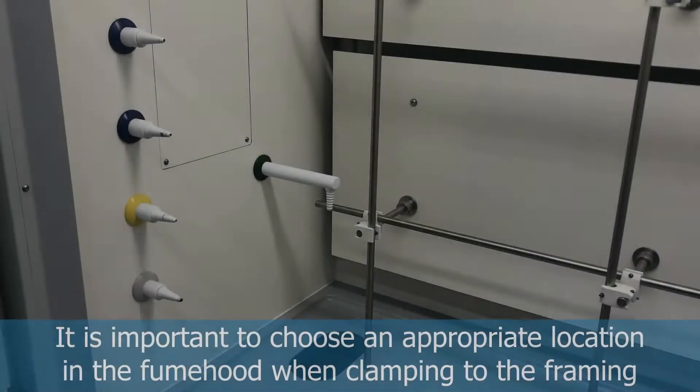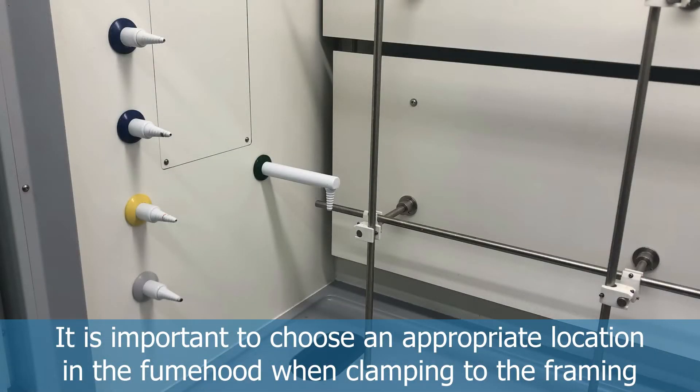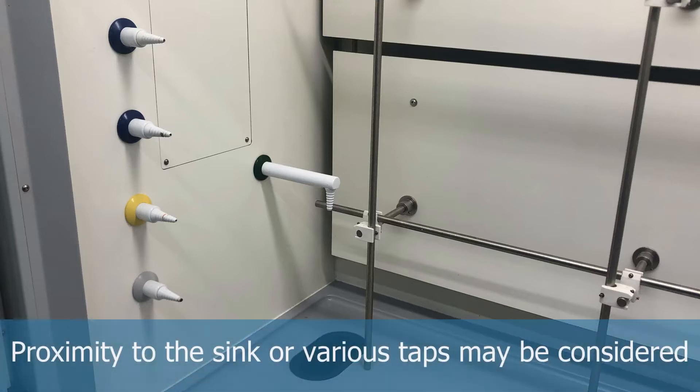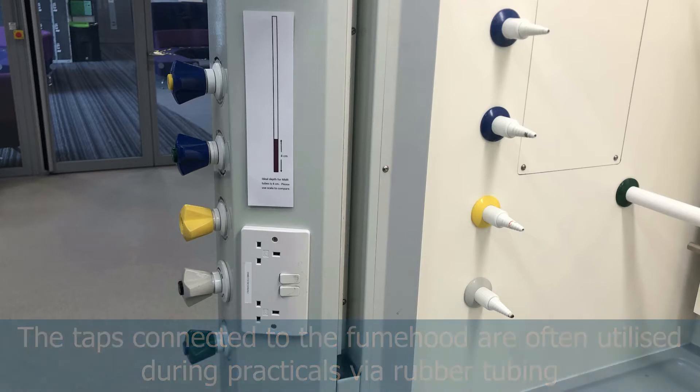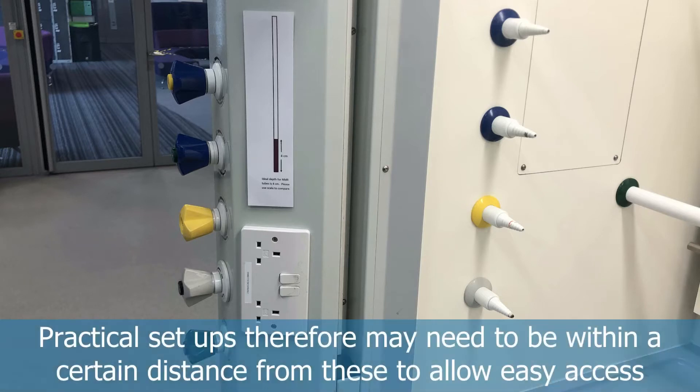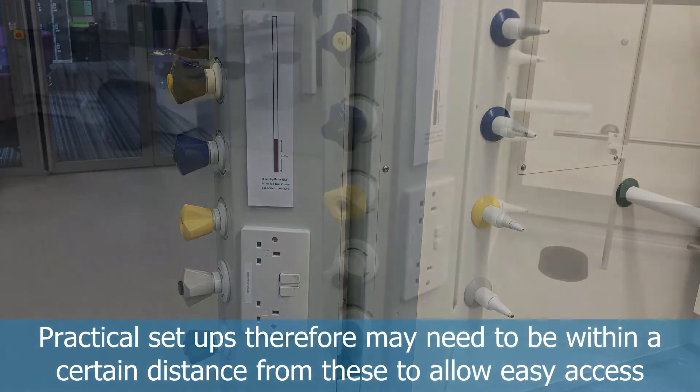Welcome to this video on where and how to clamp in the fume hood. Before you start anything, it's always good to select an appropriate location — usually somewhere near the taps that align the side, or near the sink if doing anything with water. The taps are connected to the side of the fume hood and are used with rubber tubing, so apparatus needs to be in close proximity to avoid straining any of the tubing.